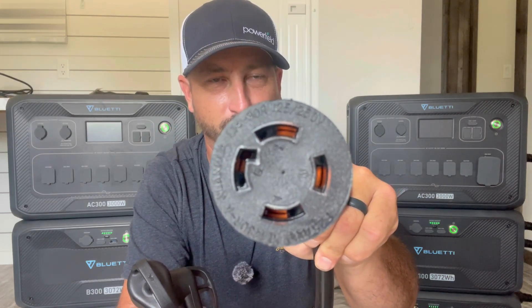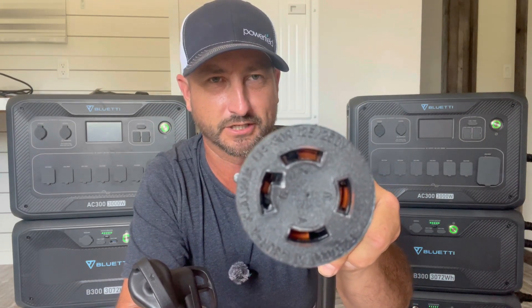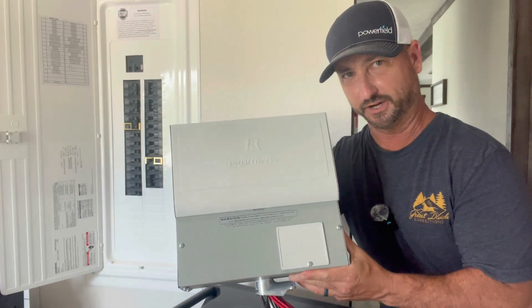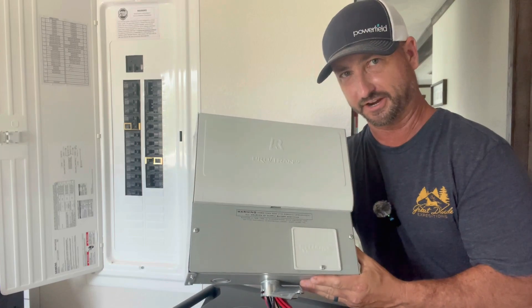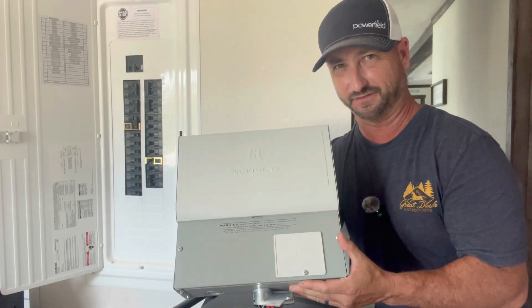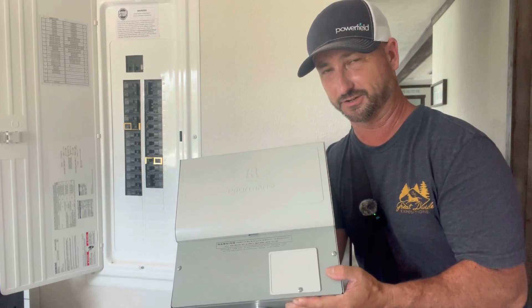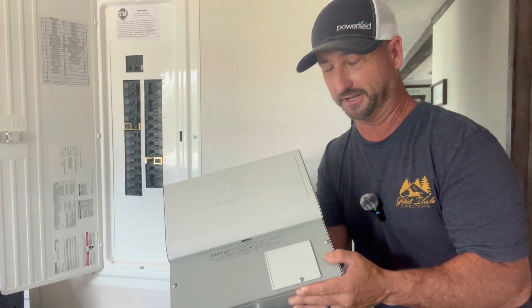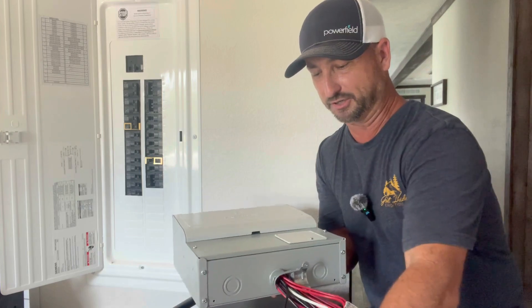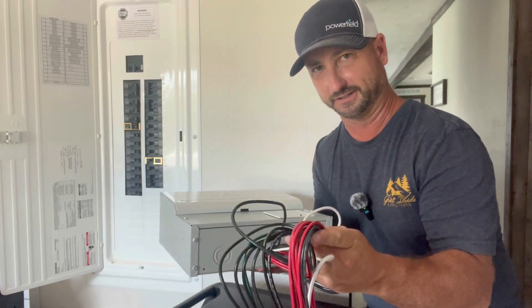Here's a closer look at what this cable looks like — it's your standard 30-amp twist-locking female plug. And here is the transfer switch slash critical loads panel that Bluetti offers. It's actually made by Reliance, so it's used in the field quite a bit for other applications and is not made by Bluetti itself. It is UL certified. It has a big bird's nest of wires, but don't let that intimidate you — it's really not as hard as it looks.